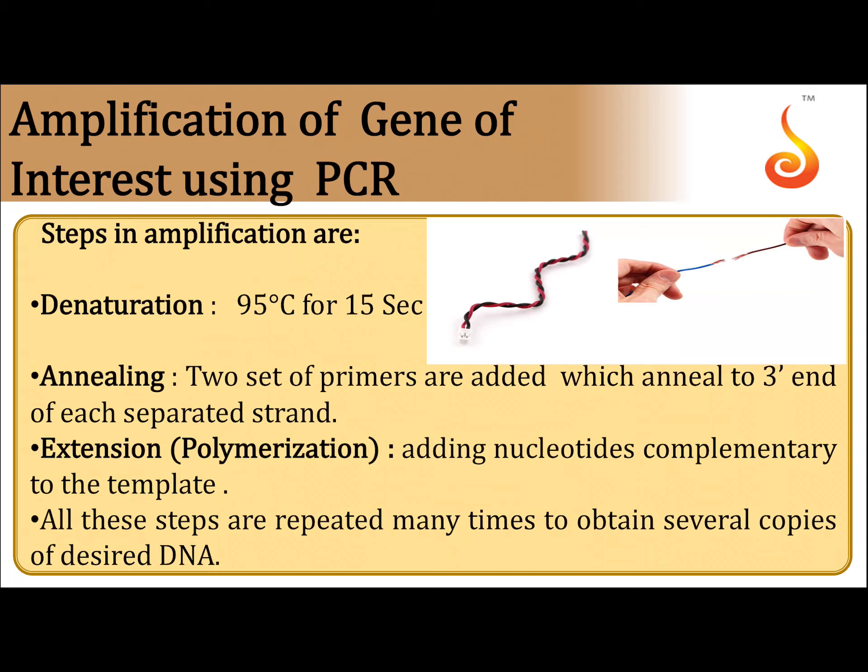PCR is carried out in the following three steps. First one is denaturation. Second one is annealing. Third one is extension or polymerization.